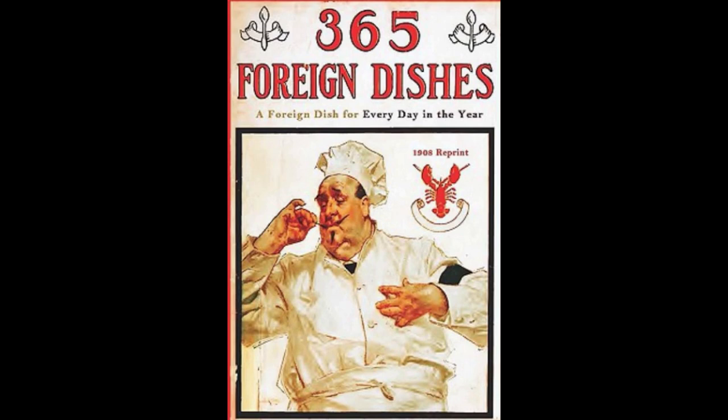24. Russian Beet Soup. Boil five medium-sized beets until tender. Then chop and add to a highly seasoned chicken broth. Add the juice of one lemon, some cinnamon and nutmeg. Let boil 15 minutes. Then add one glass of red wine mixed with a teaspoonful of brown sugar. Let boil a few minutes longer and serve with fried croutons.